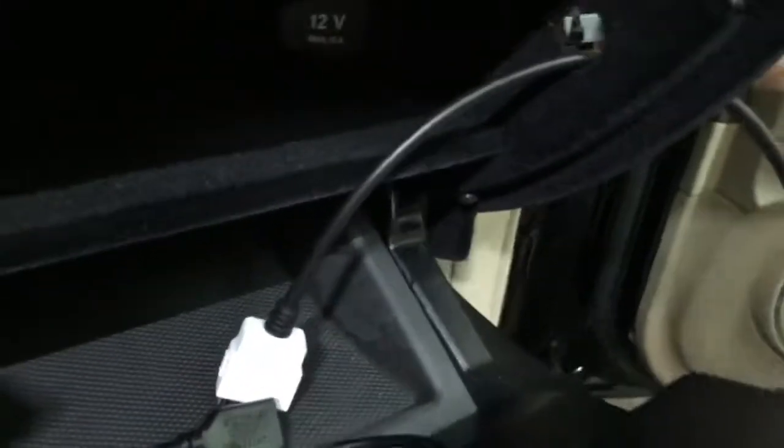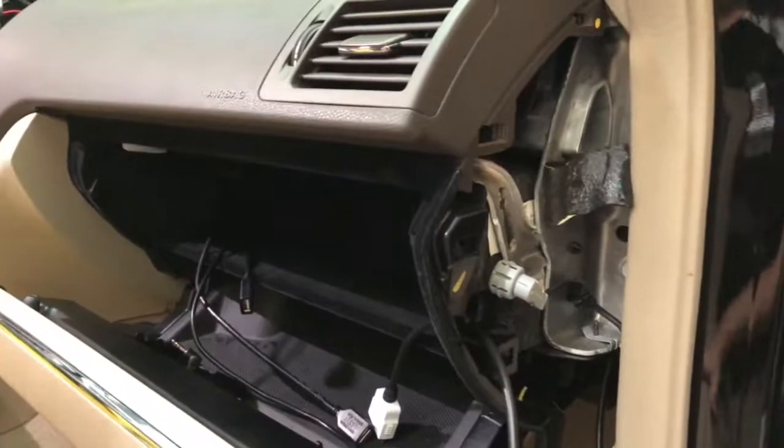So you can literally just, instead of getting an adapter for this, you can use the stock factory one. Plug that in, maybe drill a hole here. Plug it in. Hopefully this is helpful to someone out there.